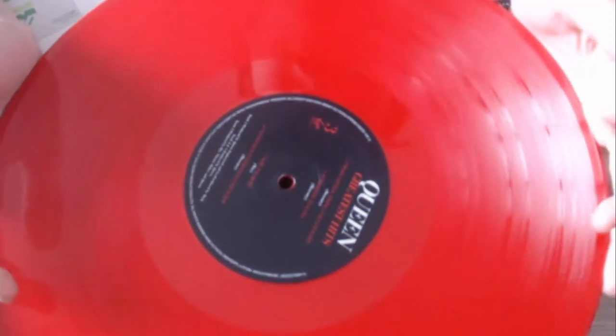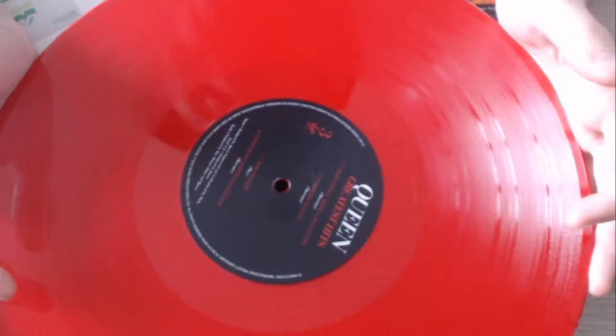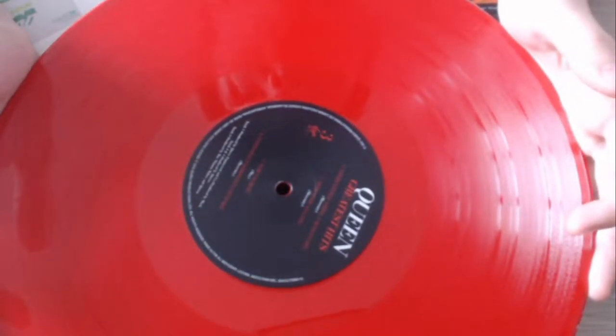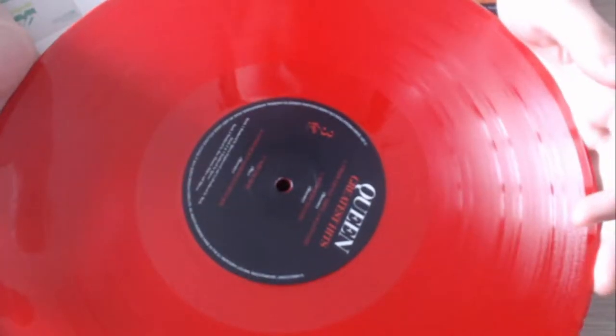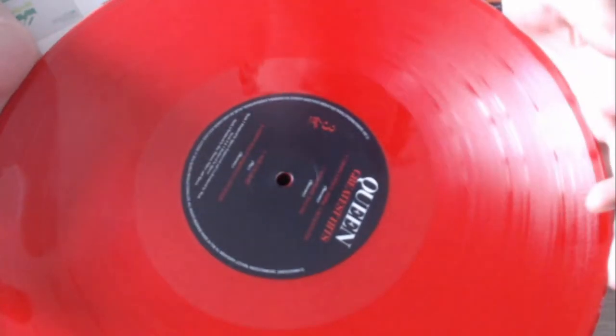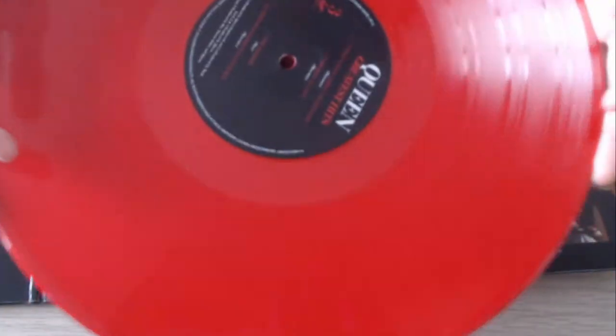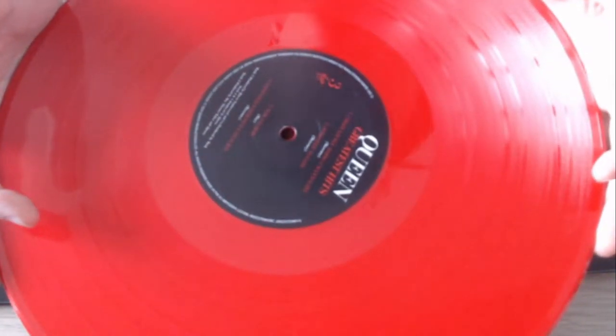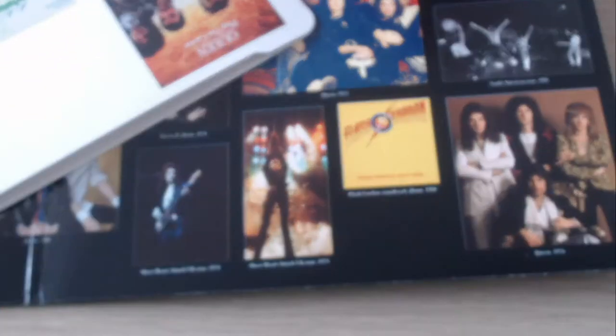Another thing I wanted to mention is that I got a turntable for my birthday, so I thought I would play it. This is basically the first playing of the Greatest Hits red vinyl on my new turntable, so yeah, I'm excited.